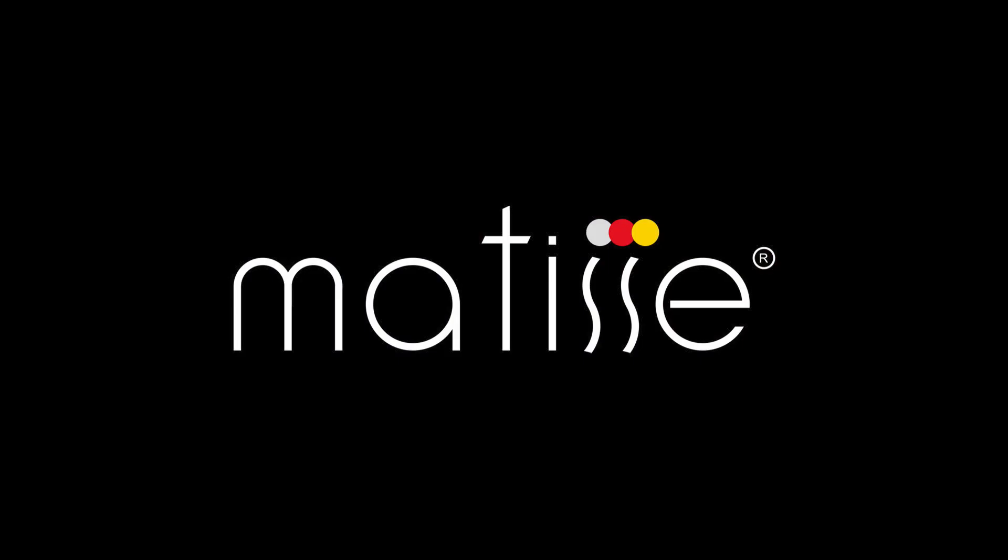Matisse works like magic. In this video I'm going to show you how to make an aesthetic model using Matisse color model resin.